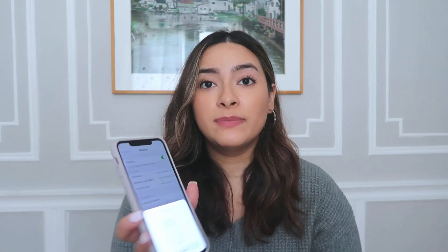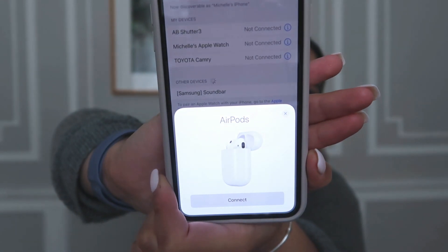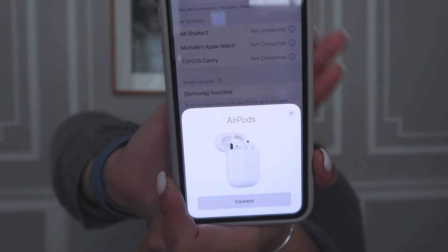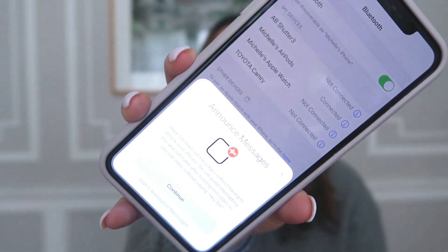A message saying 'not connected' came up — but then a connection prompt just automatically appeared on my phone, I did not have to do anything. I'm just going to press connect. It shows that it's connecting right now.